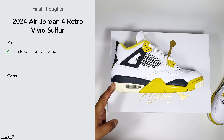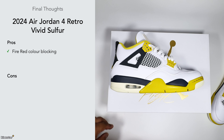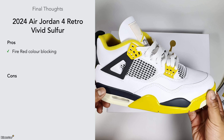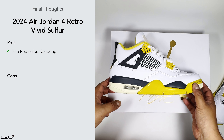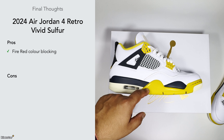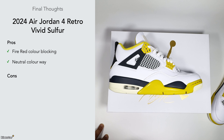I do like the fire red color blocking. Because you've got a predominantly white upper, the wings and heel tab really hit — that contrast of black on it. Then you've got the little hits of vivid sulfur, which is yellow. In pictures the yellow looks a bit more on the mustard side, but in hand it's not so bad and actually looks quite nice. Because the colorway is predominantly white, it works well pretty much with any kind of outfit.